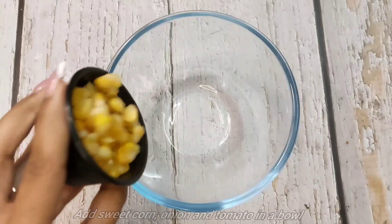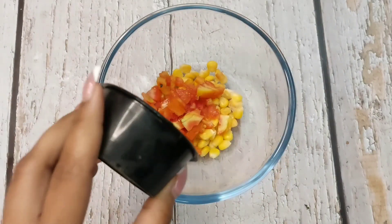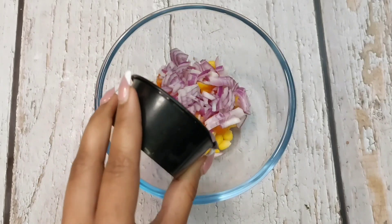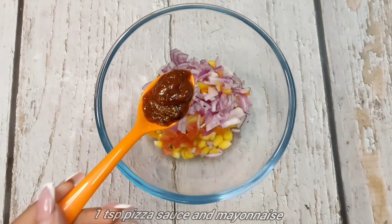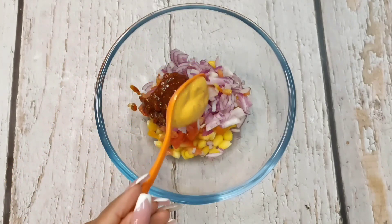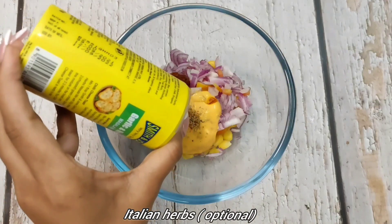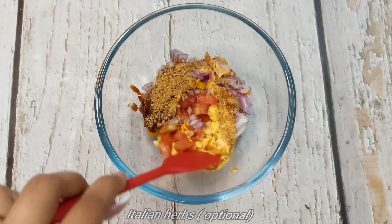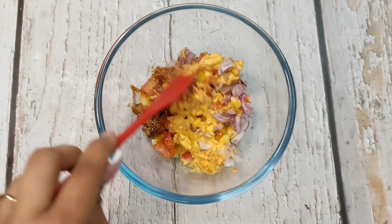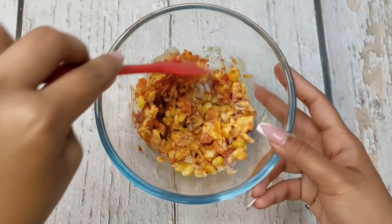First of all, let's prepare the stuffing inside it. For this we will take my favorite vegetables. I have brought corn, tomatoes and peas. You can add some vegetables in this one. I have also added pizza pasta sauce and normal mayonnaise. I have added some Italian mix and chili flakes mix, so I have mixed the stuffing.